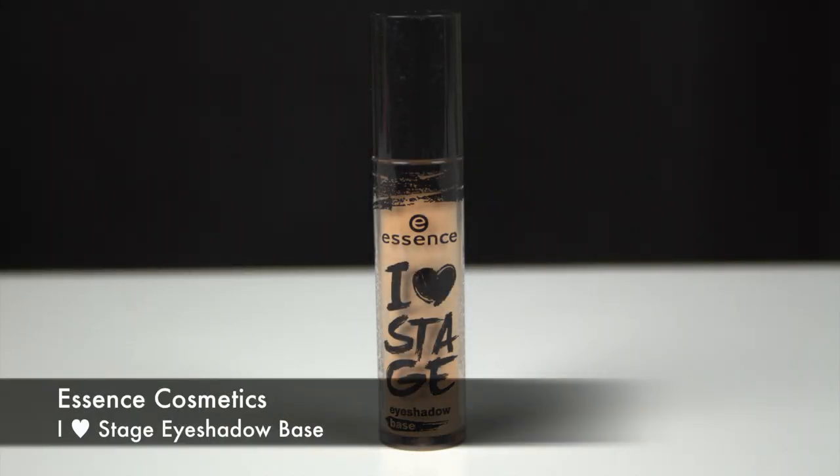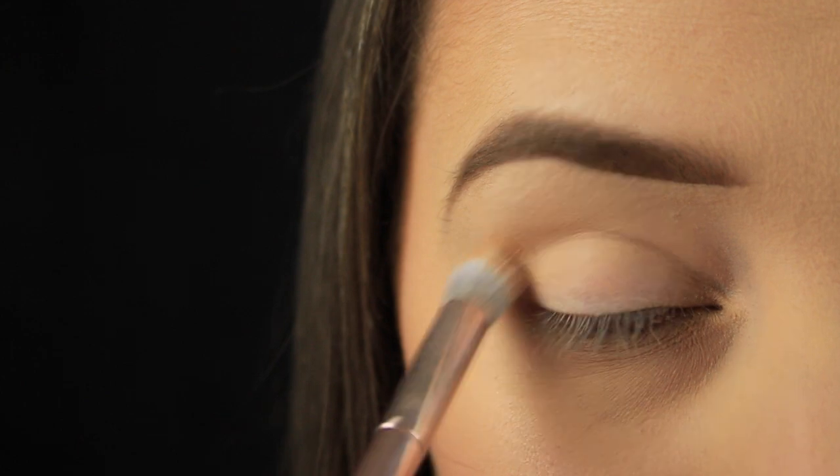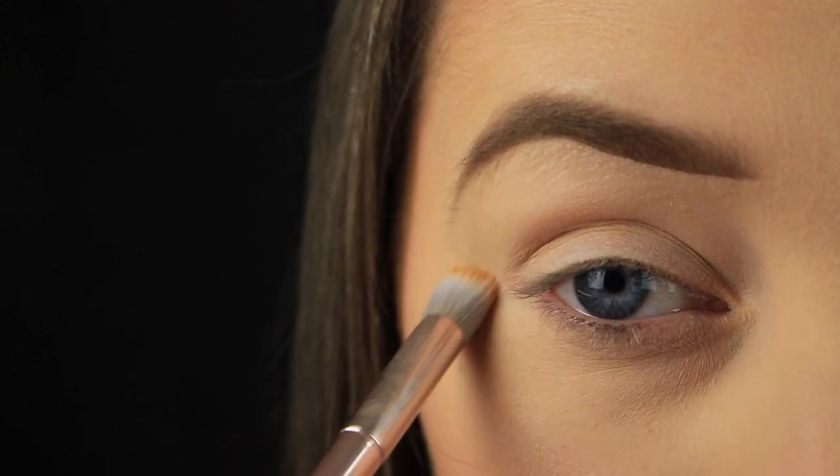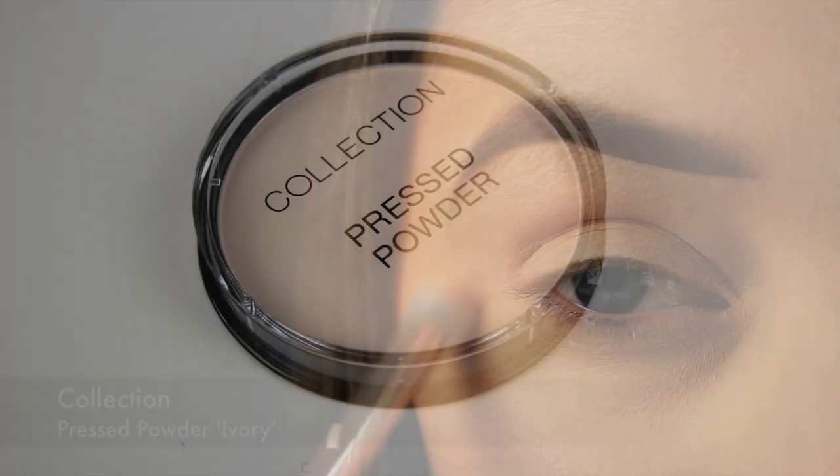Hey everyone. The first thing I'm doing today as always is priming the eye area, and I'm using the Eye Heart Stage I Should Base by Essence. I applied it at the back of my hand, dabbed my brush in the product, and now I'm sweeping it over the eye area. This method just prevents me from over-applying the base.